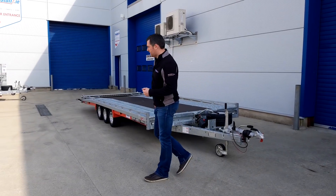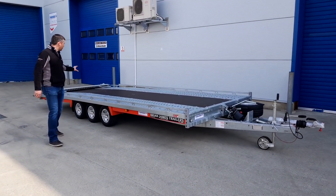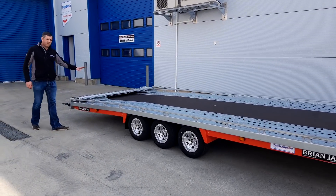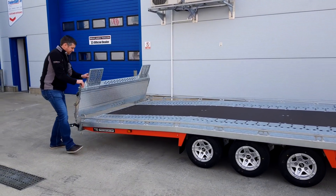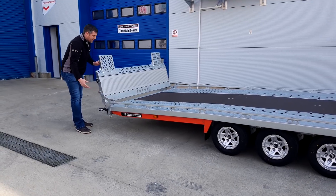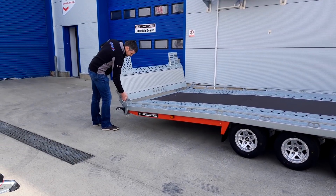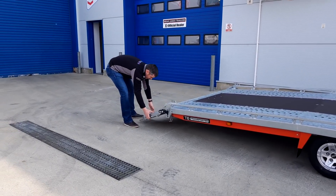So let's take a look at some of the features. The 6552 model comes standard with this ramp tail, which can be stowed flat like this. It also has a mechanism to hold it at an angle, and a very simple operation for loading.